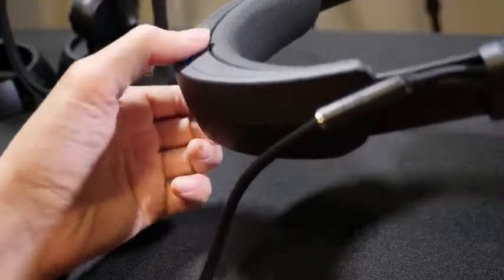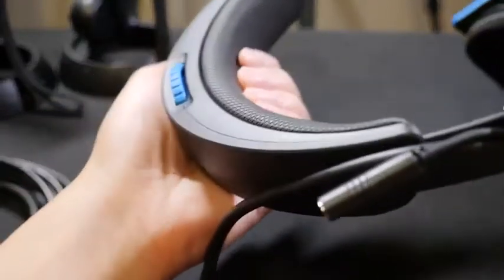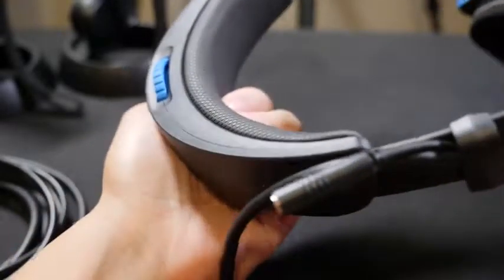On the back of the headband, you do get a knob which loosens and tightens, so you can get that perfect fit. The padding is really comfortable — it's thick, and you can tighten it even more so you can feel more comfortable and more strapped in.